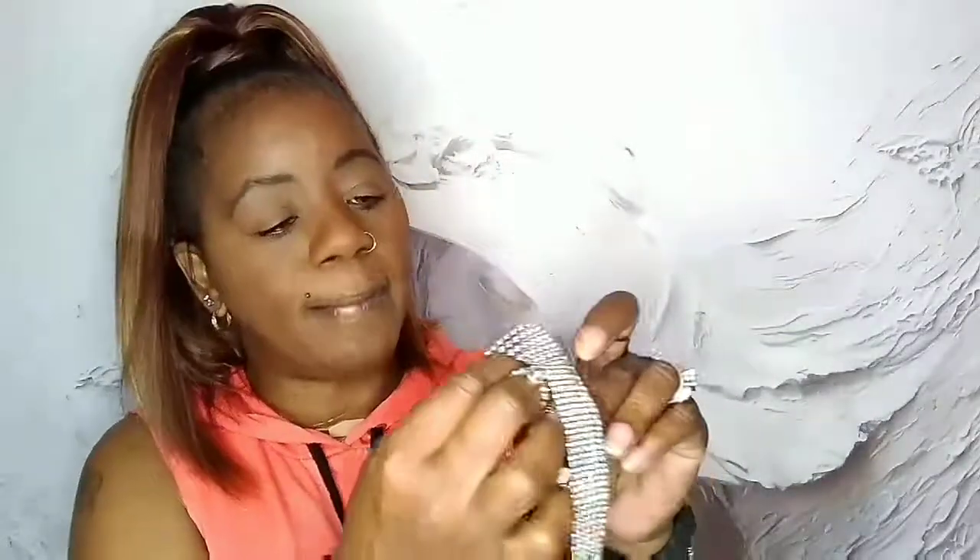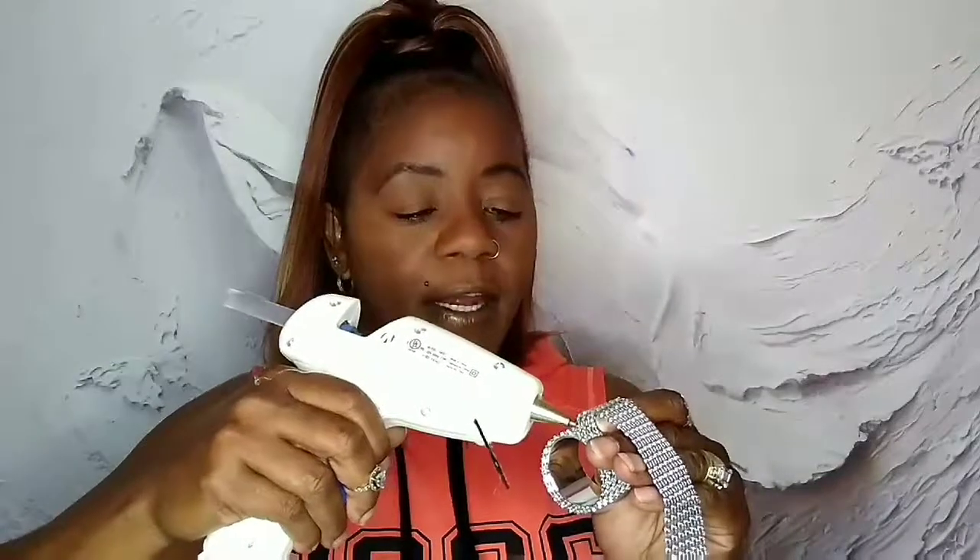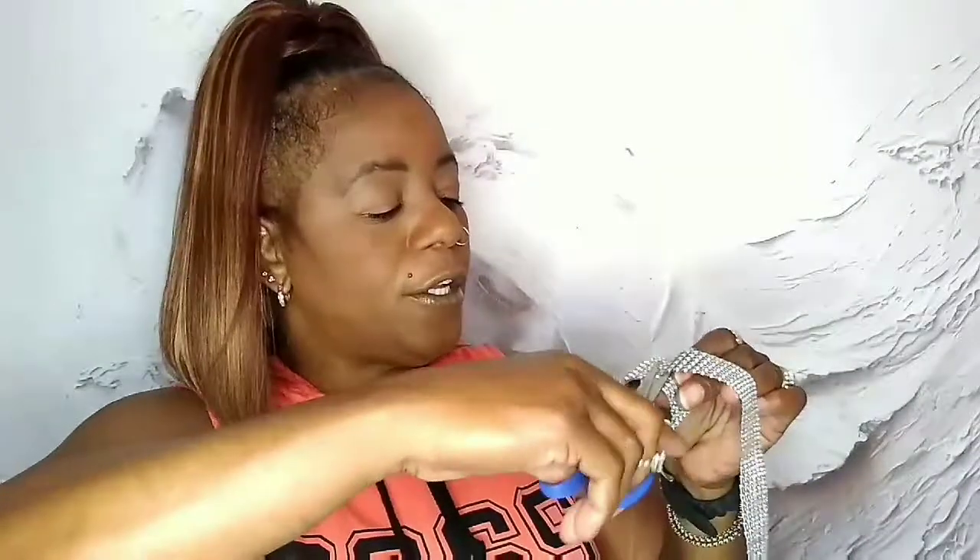Glue that down until you get up to the end. Then take that end and just overlap it a little. Put your finger where you want to overlap it on top, hold it, and put some more glue right there to overlap the ends. This hot glue dries a little quick, so then cut it off right there.